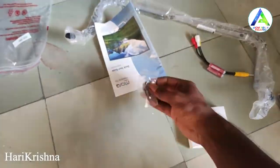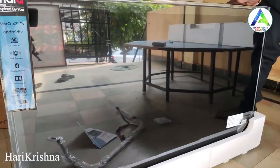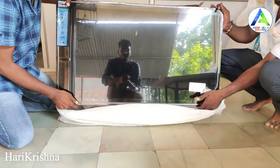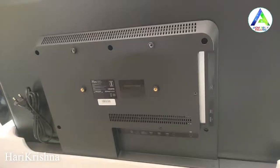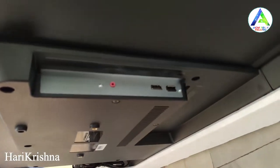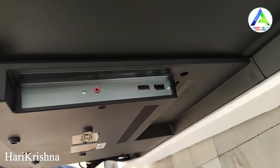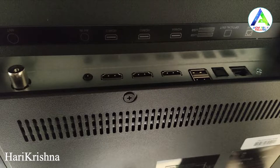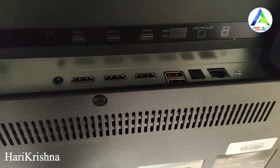The front side of the TV is excellent. The back side has wall mount screws. On this side there is a 3.5mm audio port, an HDMI port with ARC support, and a USB port. On the other side we have an antenna port, AV input ports, and HDMI 3 ports and USB 2 ports.